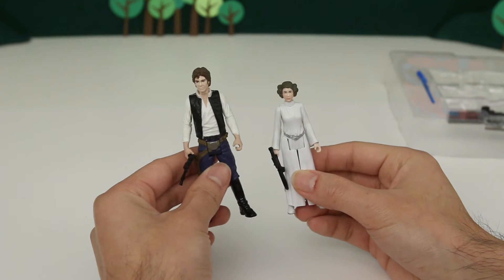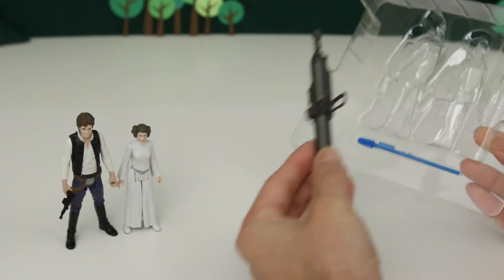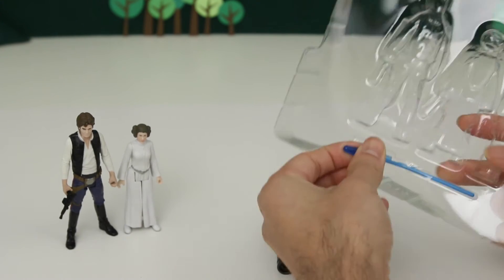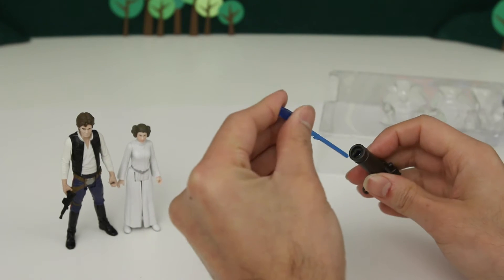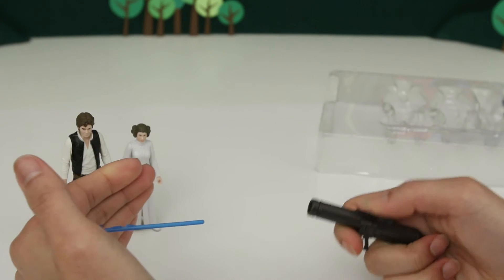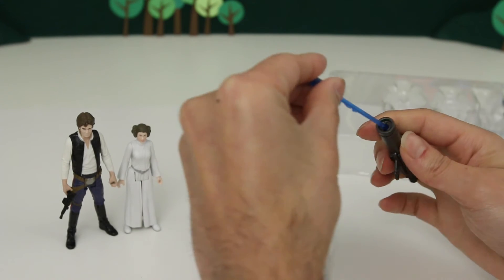They look pretty cool together. So now this toy also comes with these extra weapons. We got a big cannon — you also got one of these in one of the other toys I opened up earlier, so it's the same kind of weapon. You can put the bullet in here and it just fires like this. Pretty cool.